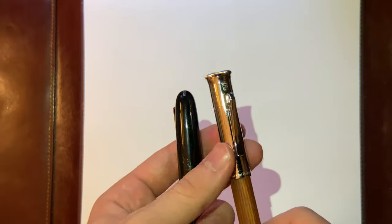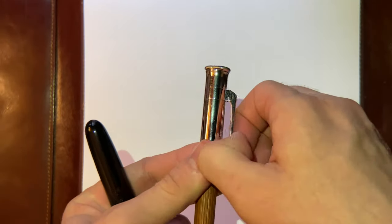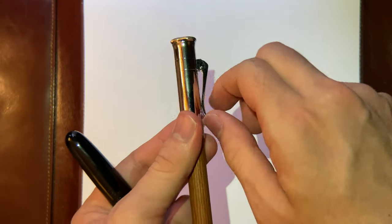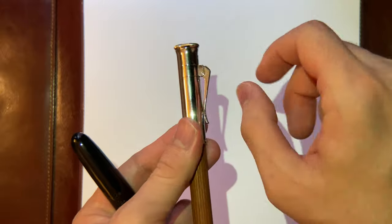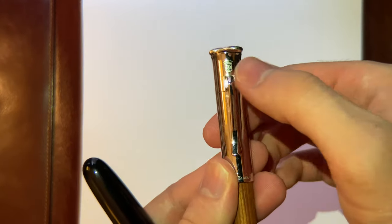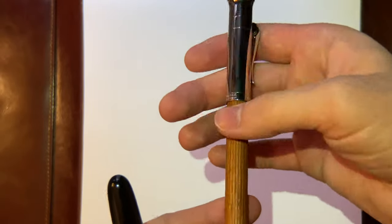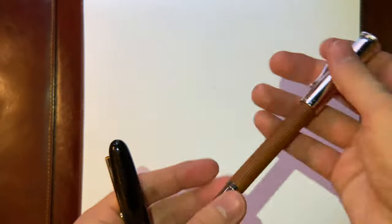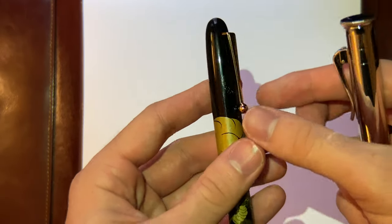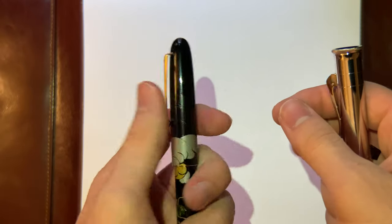This is a way better clip — easier to get in and out, and it's spring-loaded, so it's easy to use. You have the Graf von Faber-Castell logo right there; it's platinum-coated. And this one has the Namiki logo. It's a very stiff clip — still usable, but I would not recommend using it aggressively because of the Urushi Lacquer.